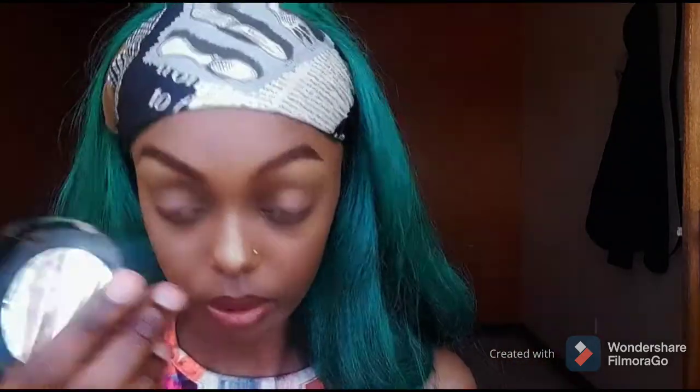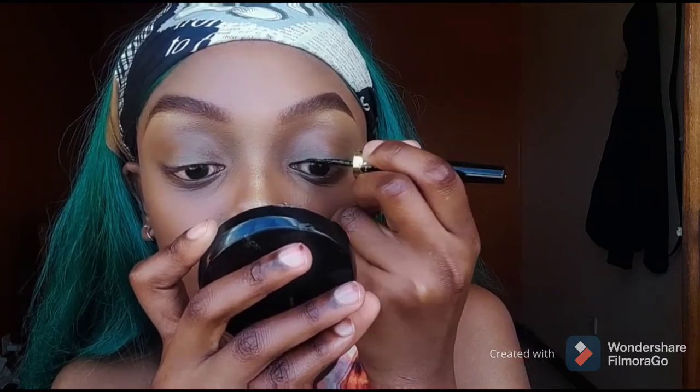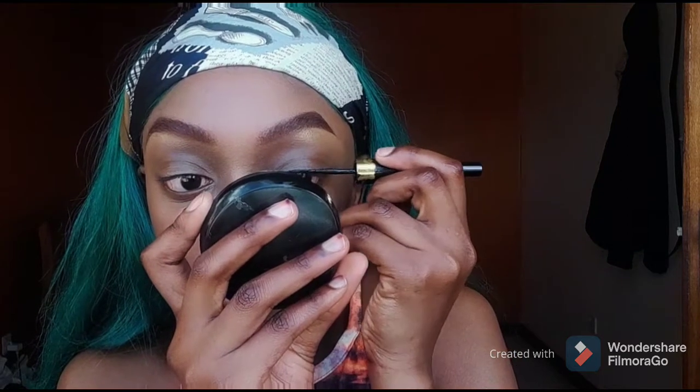You're gonna need some mascara as well. So the first thing you're gonna do is take your eyeliner. Since I'm going for a no-makeup makeup look — like I just woke up like this — I'm just gonna do a light line. You'll also need a small mirror. You can't put your lashes on facing forward, you have to look down, and you have to line your lid looking down.